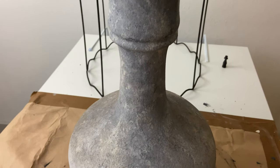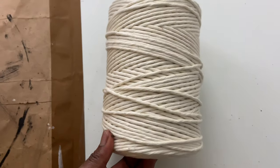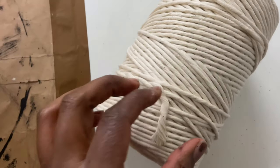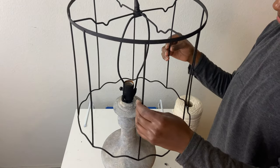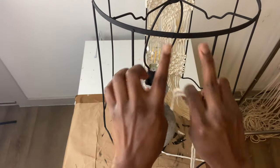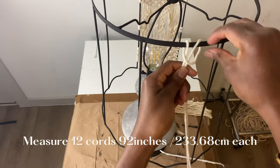Next I grabbed this gorgeous 4mm organic cotton cord from Modern Macrame, which I used to create the lampshade. I love Modern Macrame as they ethically source all of their cord and have the best products for fiber art. I've shared a link in the description box below which will give you $10 off your first purchase. My lampshade has 8 different sections, so I made 2 different alternating patterns on each section — I'll be sharing 2 different sections with you.